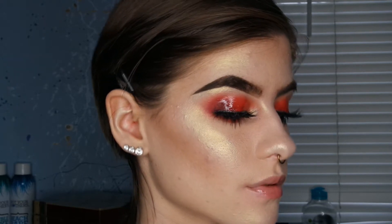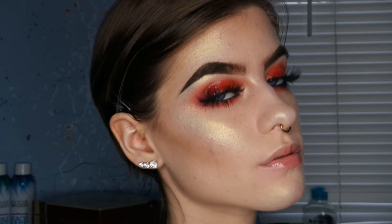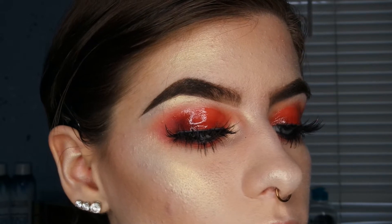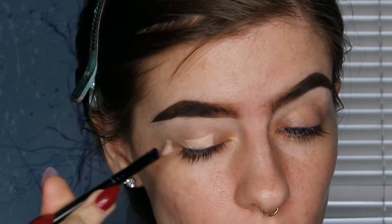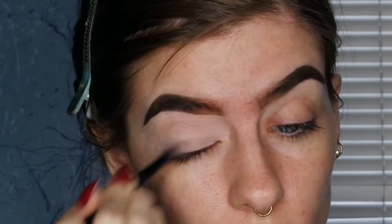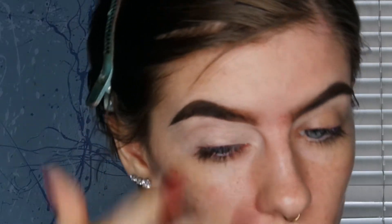Hey guys, it's Melissa and today I'm going to show you how to get this glossy eye look. I'm starting off by priming my eyes with NYX full coverage concealer, putting a very light layer all over my lid and then blending it out with my finger.